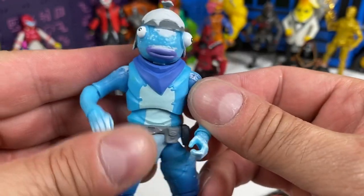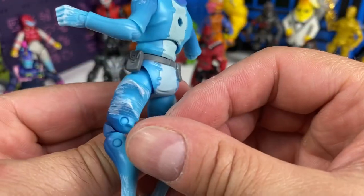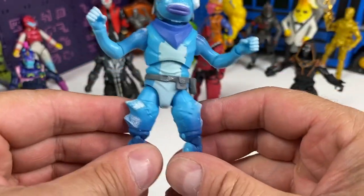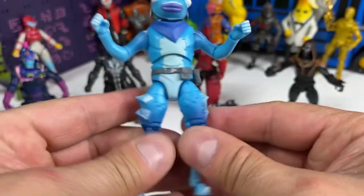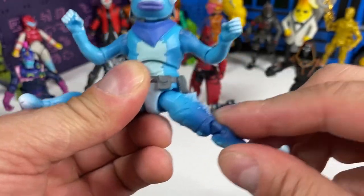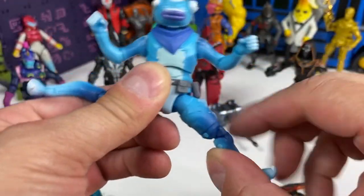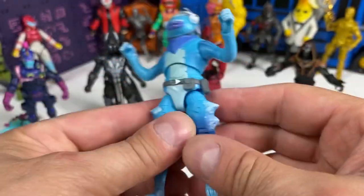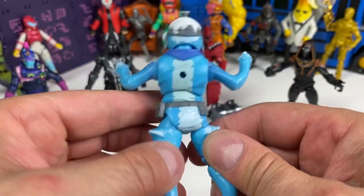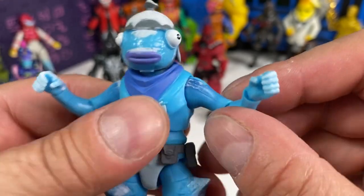His little handkerchief is in the sculpt — not a separate piece. Now, can Fish Stick do the splits? That little pouch is not very bendy, so it's going to block him from doing the splits. He really can't do the splits — that's very disappointing. How about sideways splits? No. So Fish Stick is an awesome, articulated figure except if you're into the splits, you're not going to be happy about it.